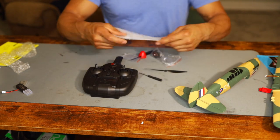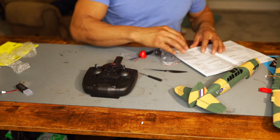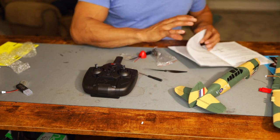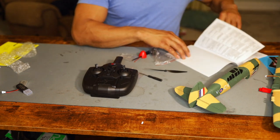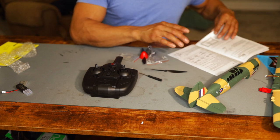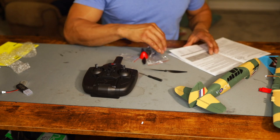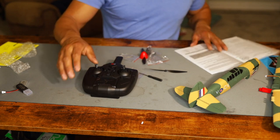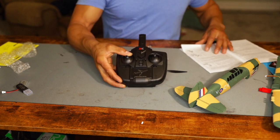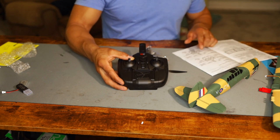Bang for Your Buck RC was letting me know — he says when you go to fly this thing, make sure you put it in beginner mode. So I'm excited that there's actually a beginner mode on this thing because we are definitely going to want to tone it down a little bit. Now I'm not sure how this thing is going to do in the air with the gyro ability. But it looks like these directions are all going to be in Chinese — there's a little bit of English in them.